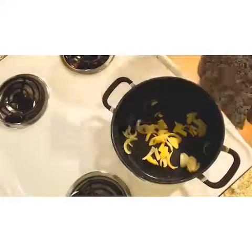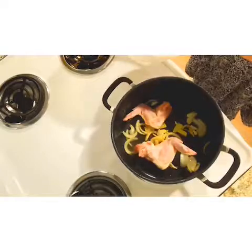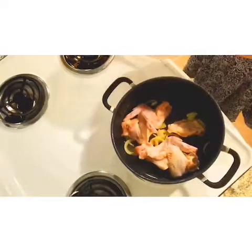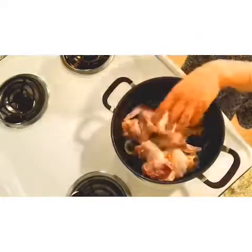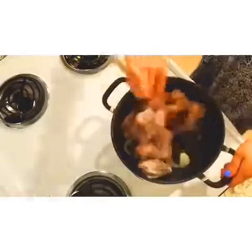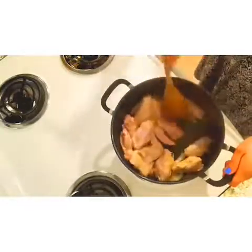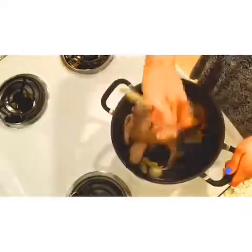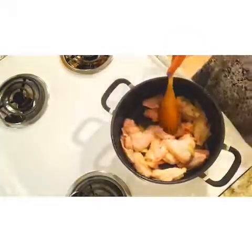Ngayon gumagawa kuwaku ng chicken. And the ball switch.